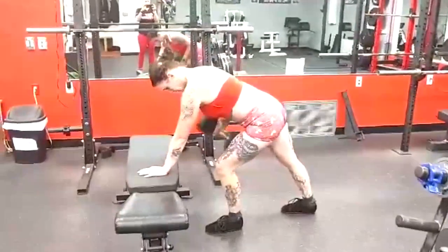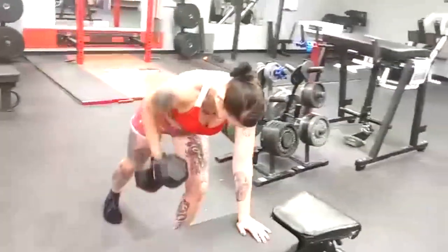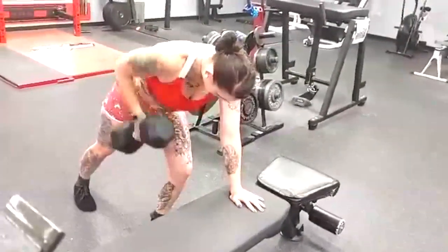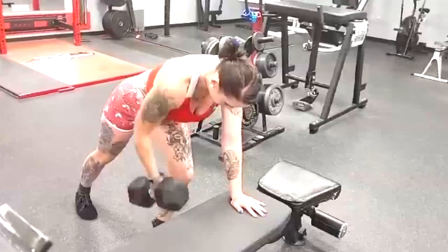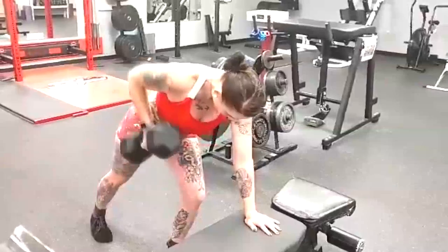You need to control the weight. Watch my people in these videos — we're controlling our rows, bringing them to our chest, not down to our hip. So we're doing a full range of motion on this rowing. See what she's doing? Full range of motion, and we're doing it raw. This works.